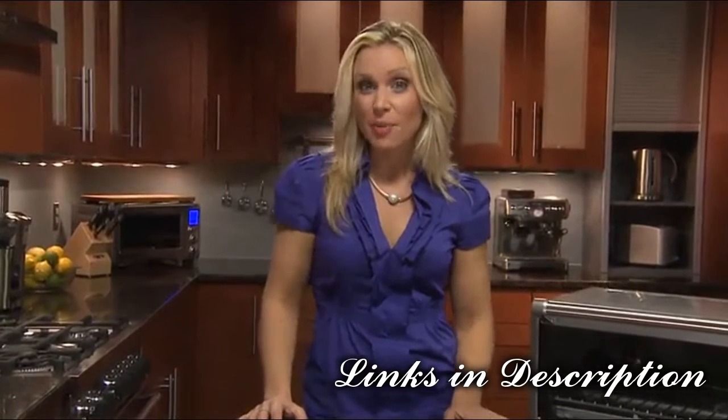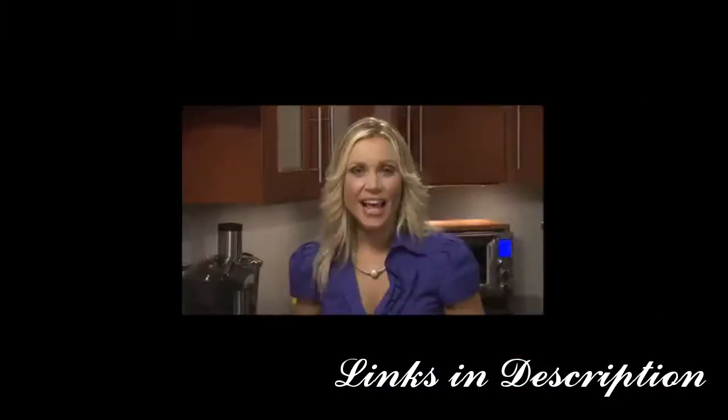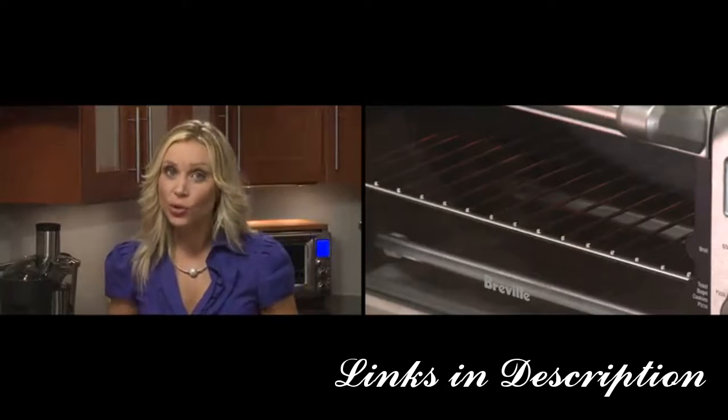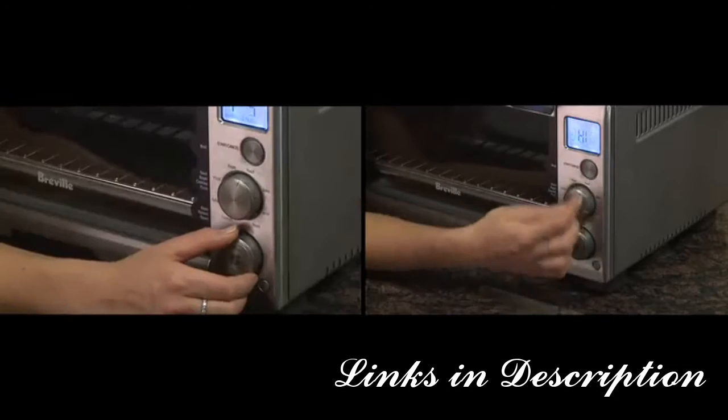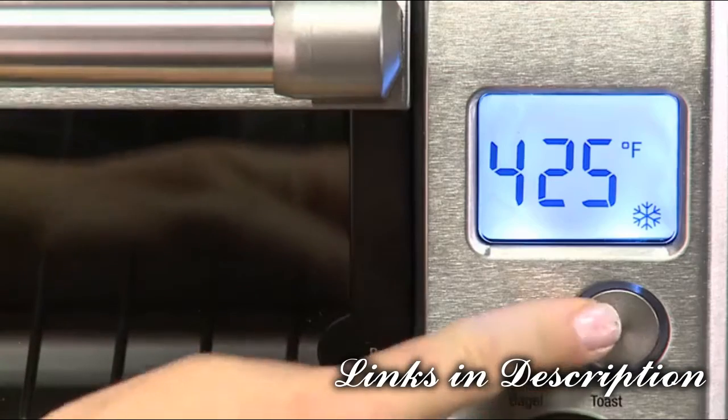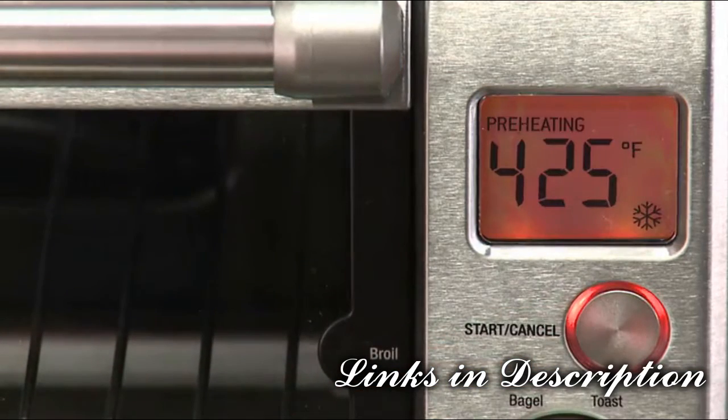This is the Breville Compact Smart Oven. It features Elements IQ, a unique cooking technology that adjusts the power to where it's needed most. An unprecedented 1800 watts of power is controlled by the two main function and temperature/time dials. The LCD screen is easy to navigate and illuminates orange during preheating and cooking.